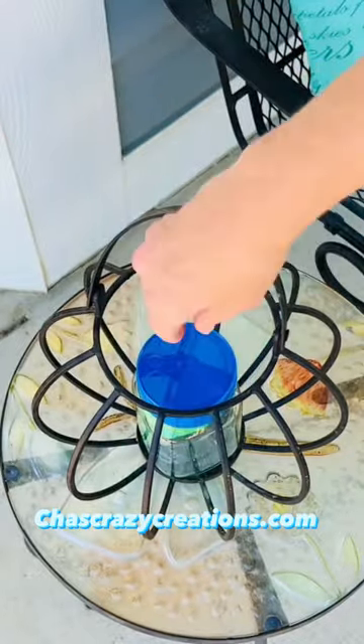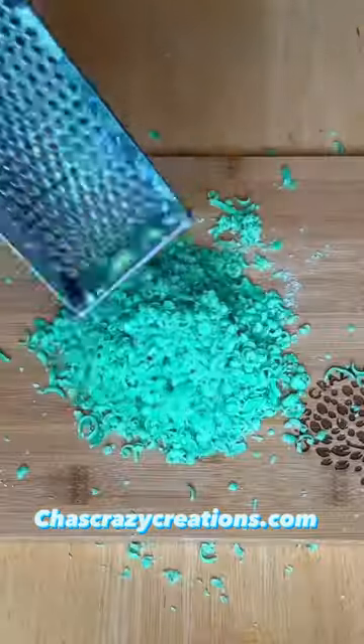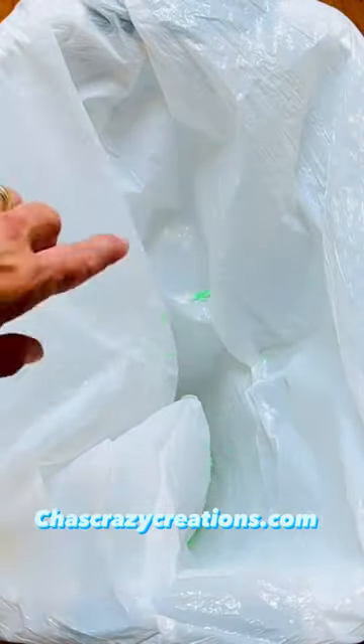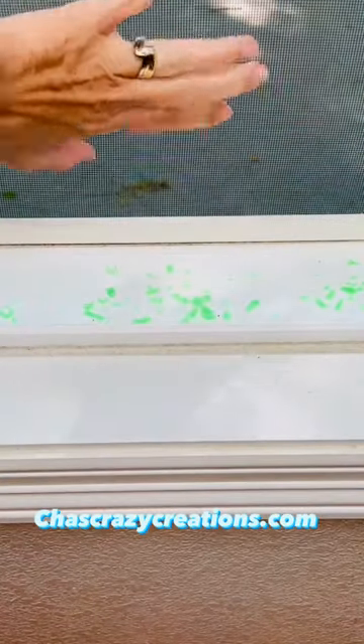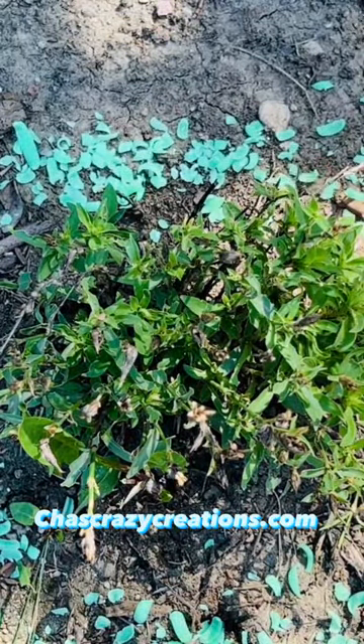Place soap in a jar, lift the lid, and keep flies away while you're sitting outside. Shred Irish Spring soap and place it in your garbage to repel flies. Place it on your window ledges to keep flies out, or place it around plants to keep bugs and pests away.